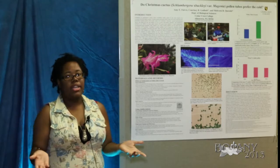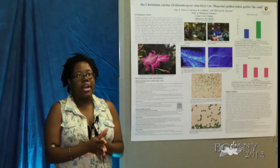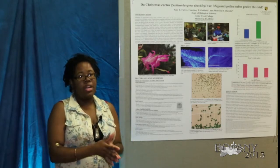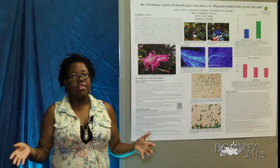From there we calculated the percent pollen tube growth by taking the measurement of the longest pollen tube for the particular flower used and dividing it by the entire length of the style.